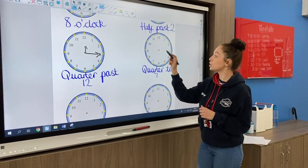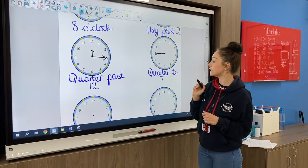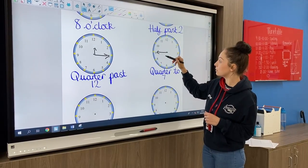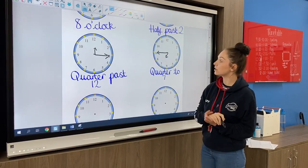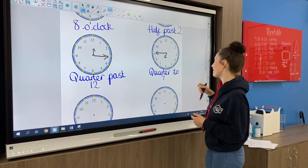Quarter to seven: quarter to is the nine, so we need the minute hand pointing to the nine, and since we're doing quarter to seven, our hour hand is going to point to the seven.